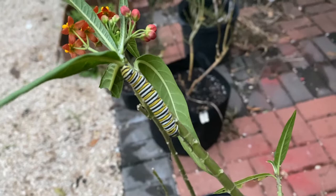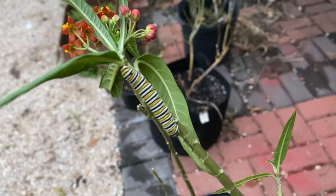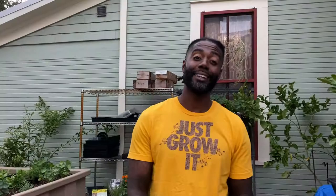Monarch caterpillar eating the milkweed. The Mexican milkweed is a host plant for monarchs, so if you want to raise monarchs, you're going to have to have Mexican milkweed. They eat a lot, so you need to make sure you have enough milkweed for that entire time frame. The easiest way to do that is to take cuttings from your milkweed like we're about to do.